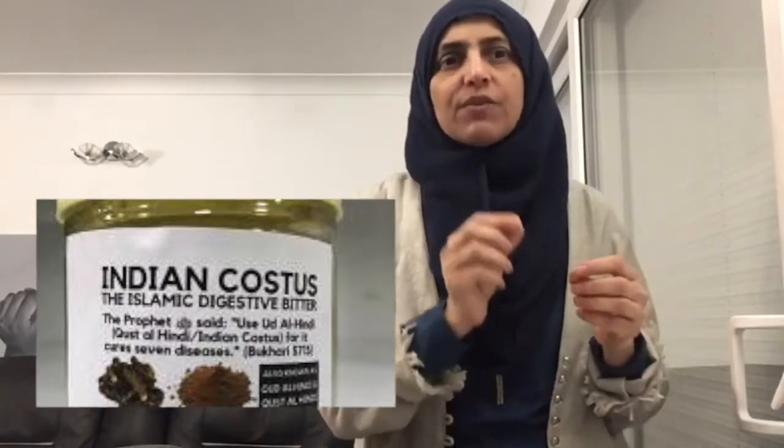There are two kinds: one is a slightly pale, yellowish type called light Costus, and then there is a darker one. The darker one is much more effective. If it's not available, the lighter one will help, but it's not as potent. It's also cheaper, so shopkeepers tend to sell you the lighter version — insist on buying the darker version because it's more beneficial.